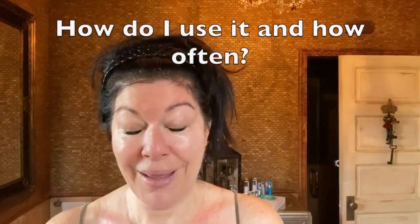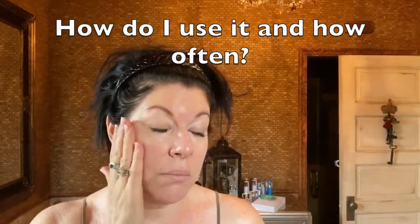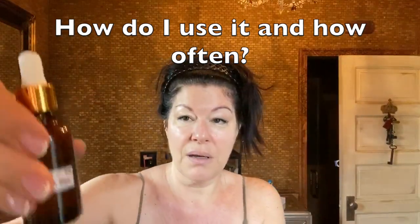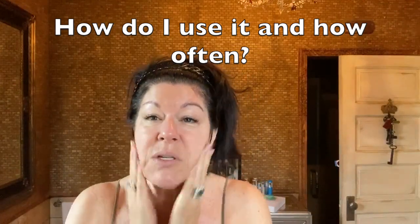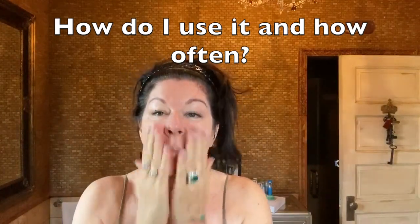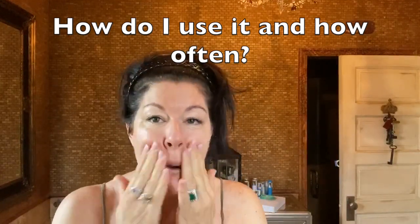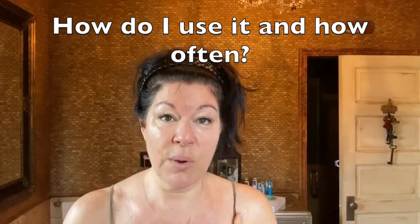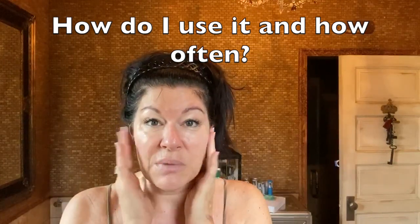Are you wondering how to use it, when, and how often? So I'm just washing my face. My skin is super dry, so I'm going to take my dropper. Because I've made two ounces, it should last about a month in the refrigerator. It's a little tingly — it should be a little bit tingly. Just gauge with your own skin. I'm going to do this three or four times a week in the evening. When you wake up, just make sure you wash it all off. You just don't want to go out in the sun if you have vitamin C on your face.